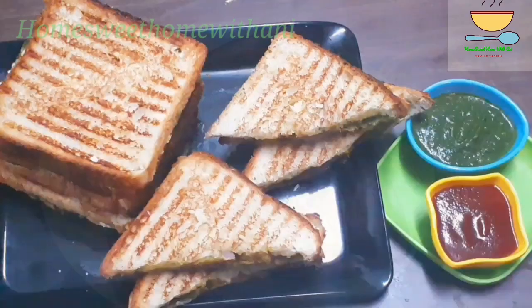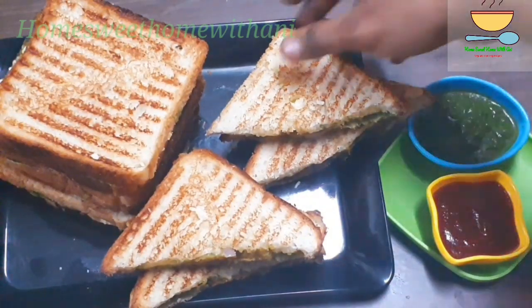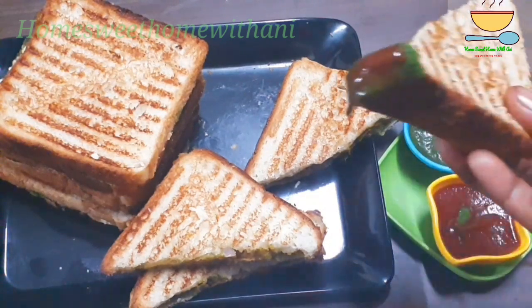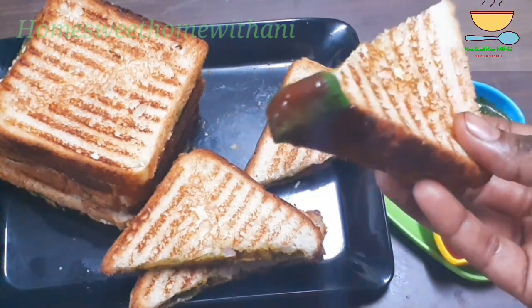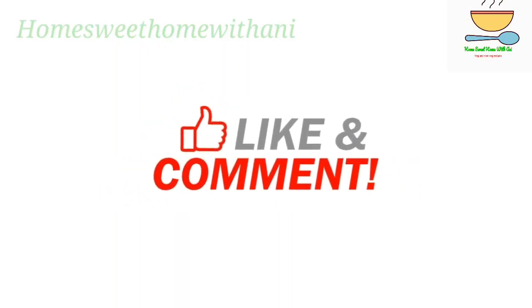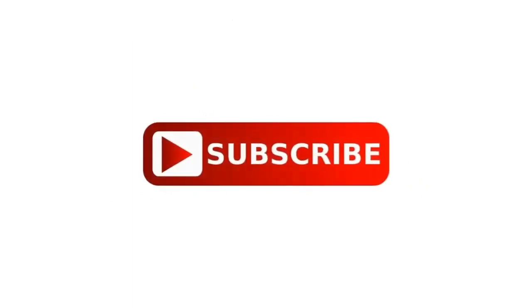If you like this sandwich, serve it with a green chutney and a dip of tomato sauce. If you like and share this recipe, please like and share with your friends and family. Thanks for watching!